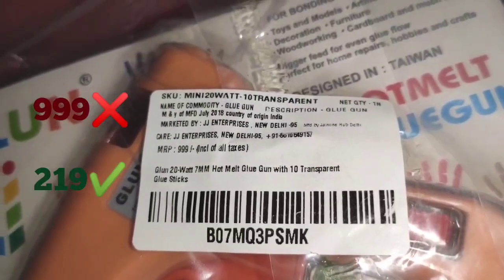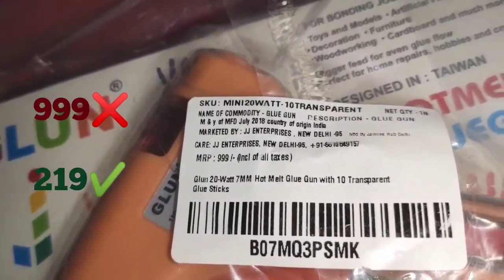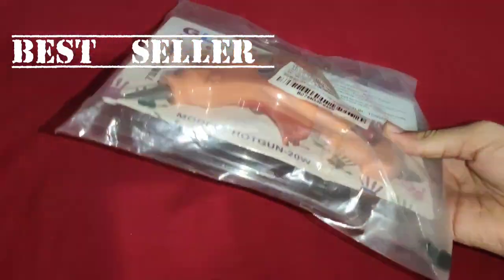The original price of this product is $999, but we have received this product for just $219. In crafting hot glue guns, this one was the number one best seller on Amazon.